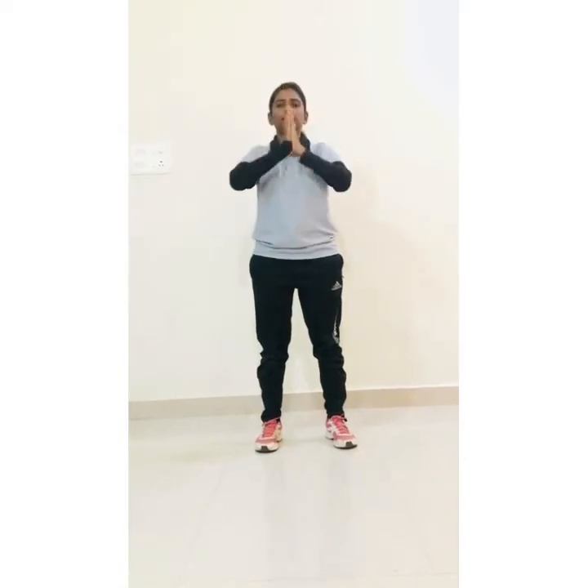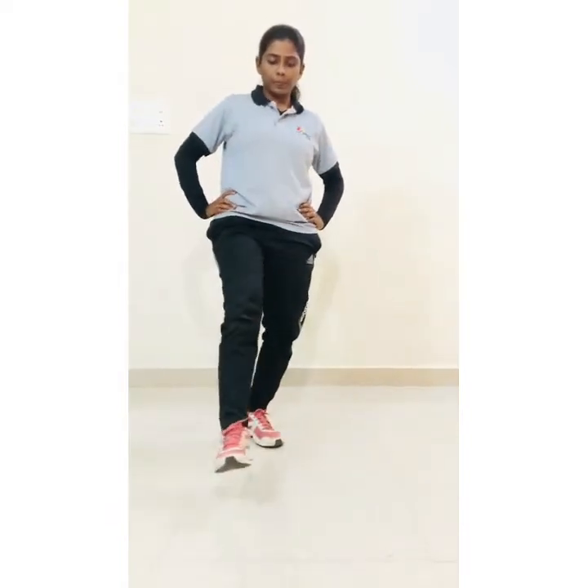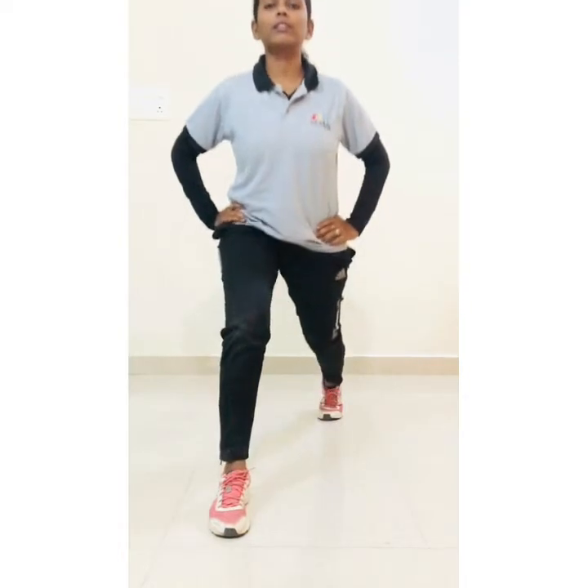8, 9, 10. Now next we will do lunges, hands on your waist, and start: 1, 2, 3, 4, 5, 6, 7, 8, 9, 10. Now change your legs, start: 1, 2, 3, 4, 5, 6, 7, 8, 9, 10.